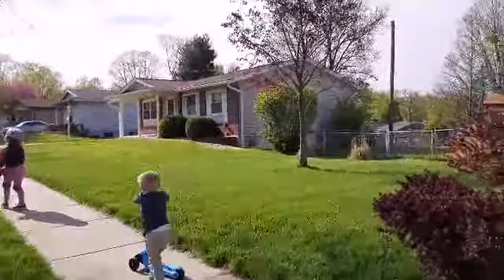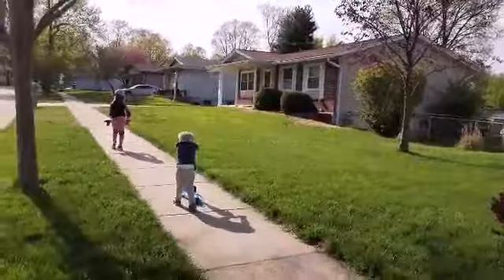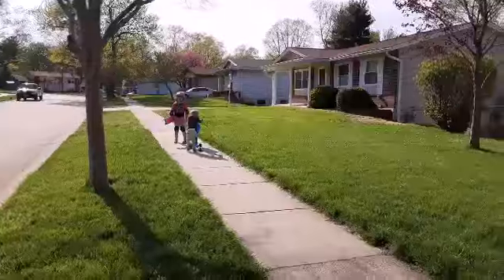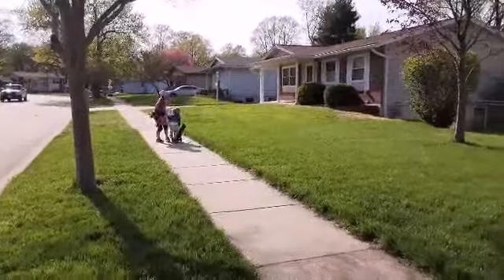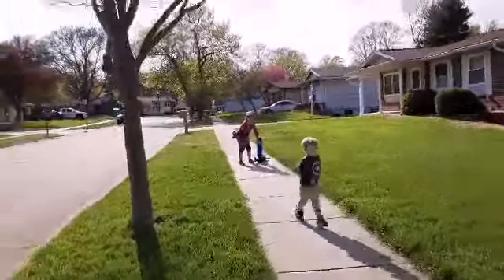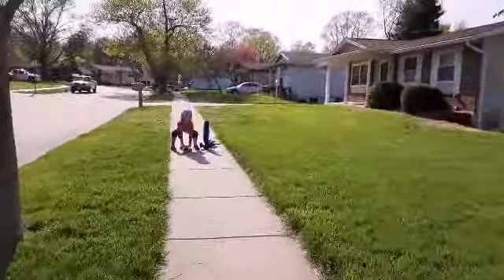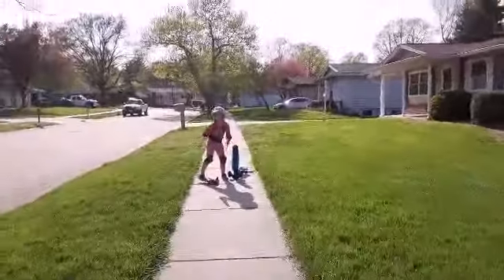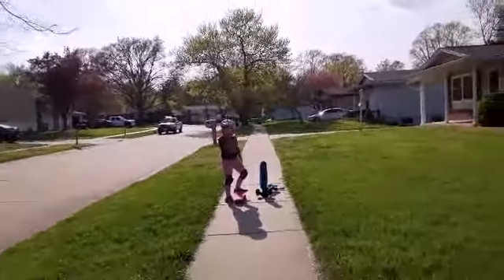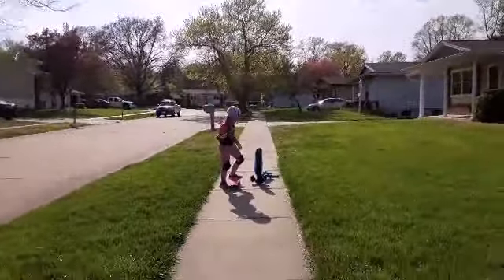Ethan, can you take your other leg? I don't have anything to hold on to. I'm a little bit of a beginner. Ethan, stop. I'm just going to do that at the front. If you're a beginner like me, you have to hold on to something.